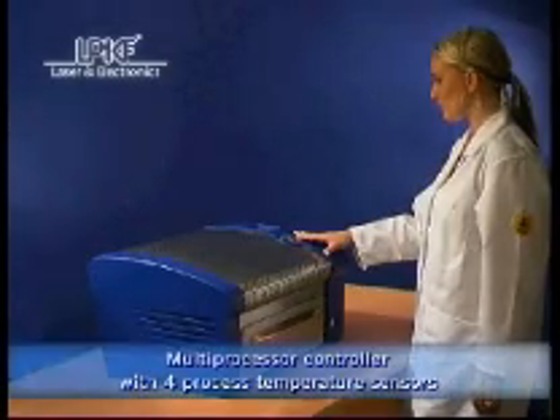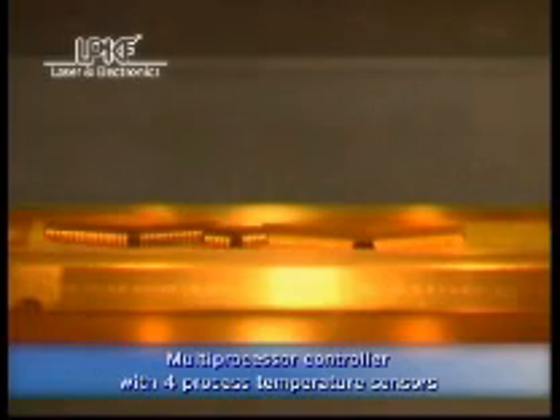Several freely programmable zones between preheating and final reflow enable processing of almost all reflow profiles up to 320 degrees Celsius.